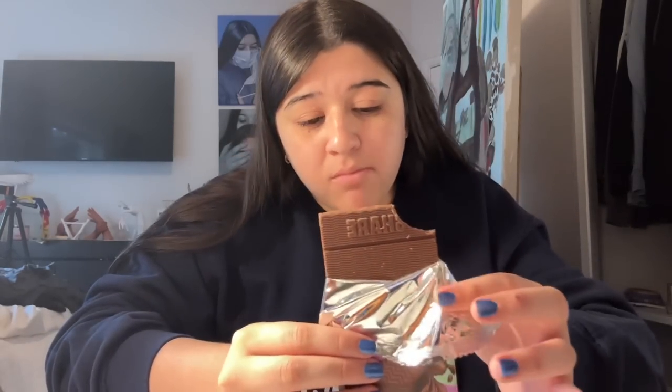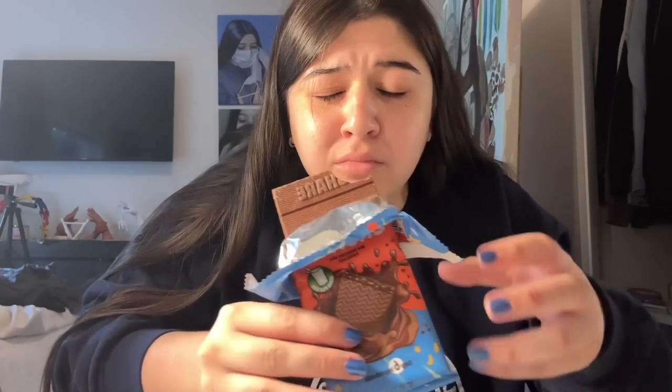These look so good, I'm so excited. It says 'share'... This is my kind of chocolate! Now I have to figure out a way to paint with them.